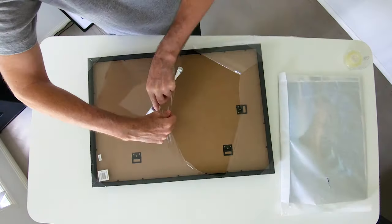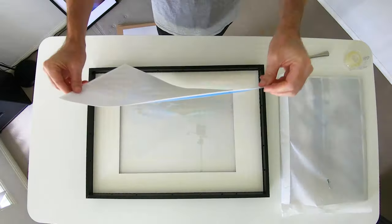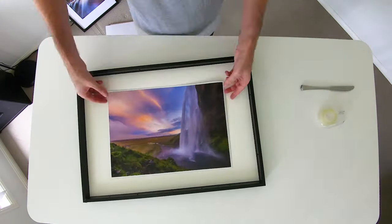Next I wanted to display some of my landscape shots from around the world, so I printed off five shots A3 in size to fit in A2 frames with a white matte colour border.